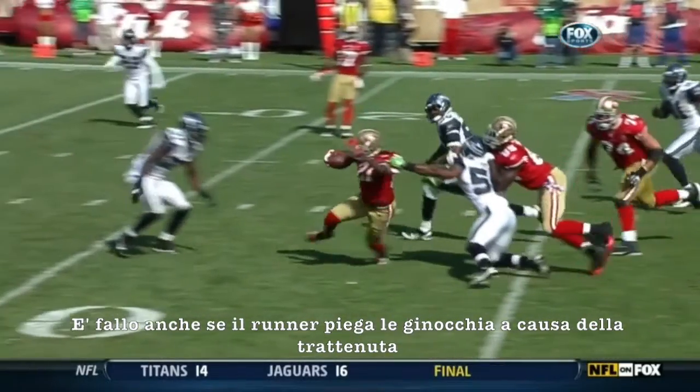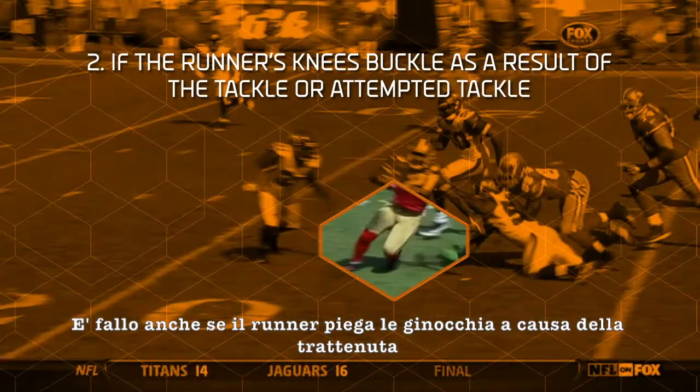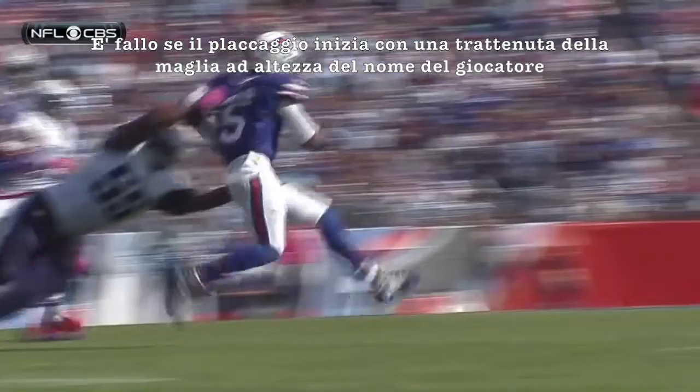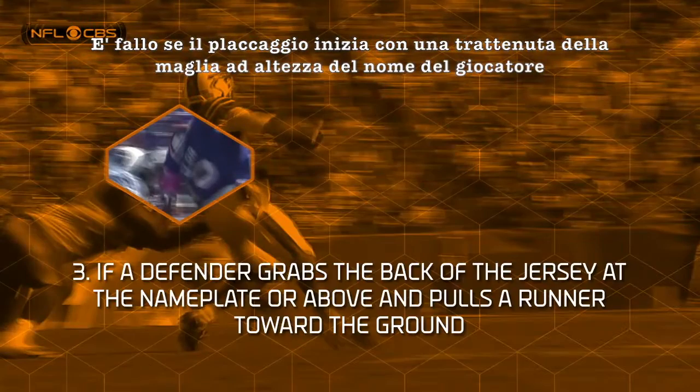If the runner's knees buckle as a result of the tackle or attempted tackle, it is a foul. In addition, grabbing the back of the jersey at the nameplate or above and pulling a runner toward the ground is also a horse collar tackle.